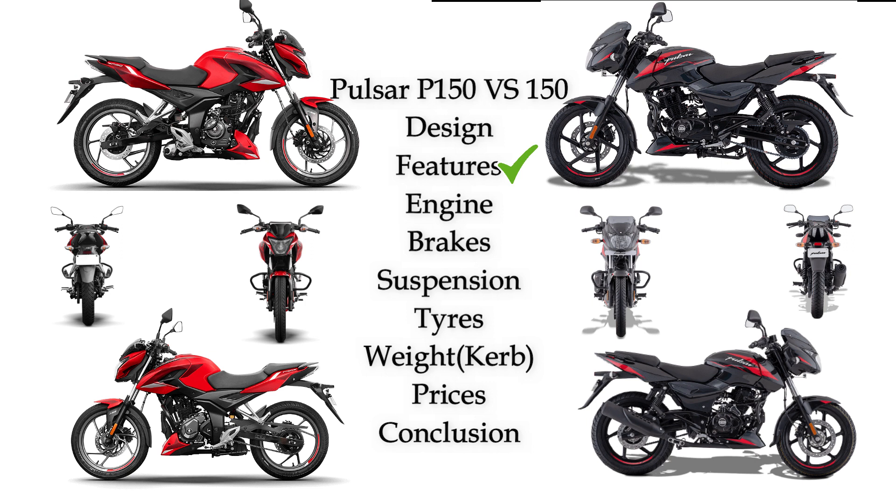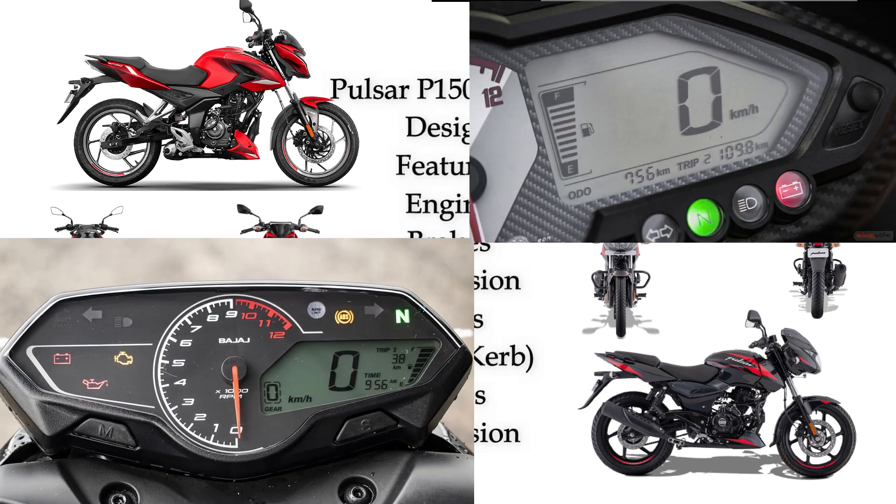Next feature: Pulsar P150 has a semi-digital instrument console — the same console as on the N160 and N250. The features include odometer, trip meter, fuel level gauge, and indicator.